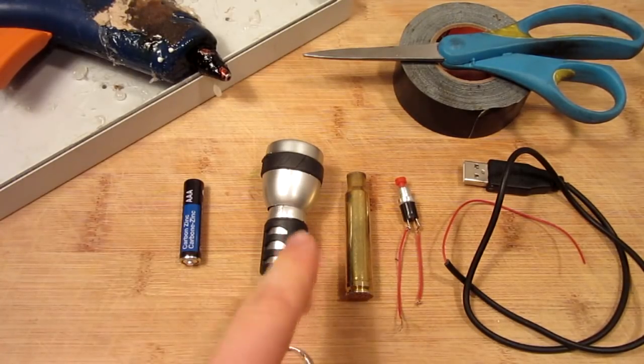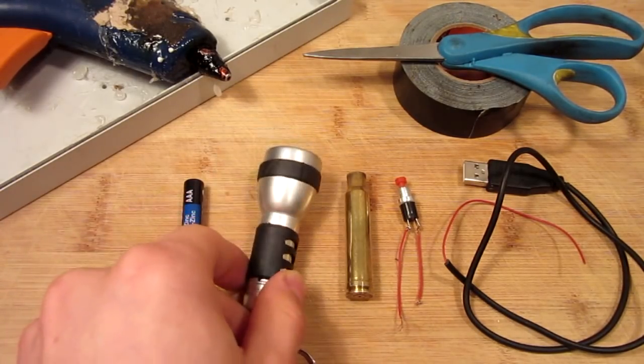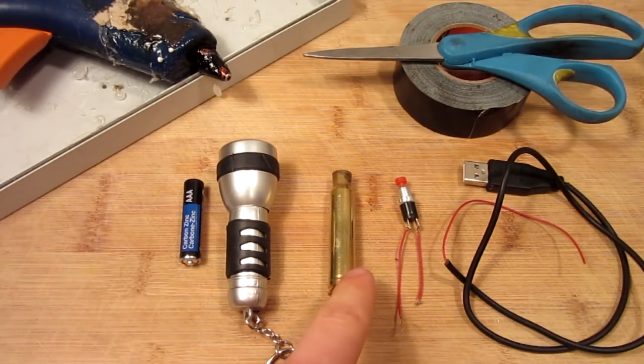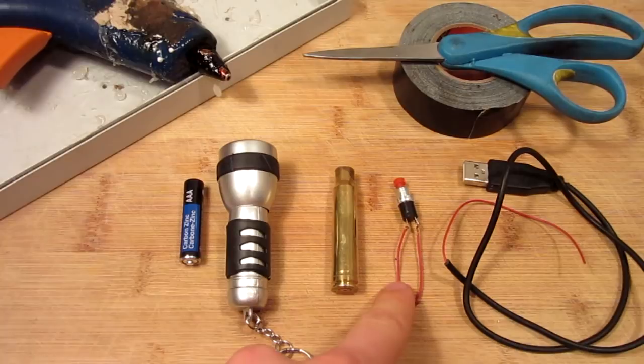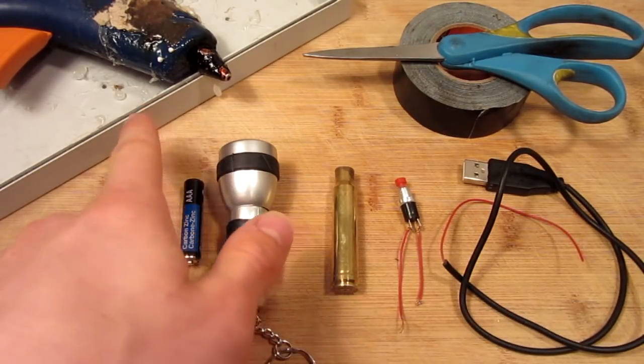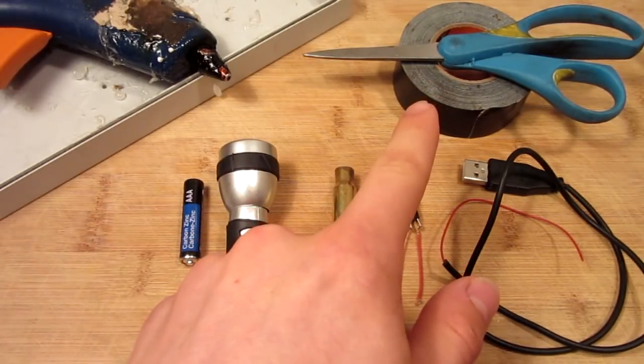All you will need for this project is an old LED flashlight — this one's a keychain — of course your old bullet casing, I got a 338 Win Mag, you'll need a little push button, some scrap wire such as an old USB, a battery, hot glue gun, and some scissors and tape.